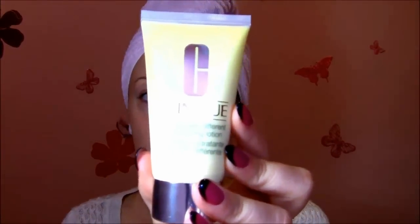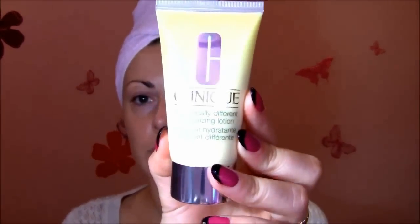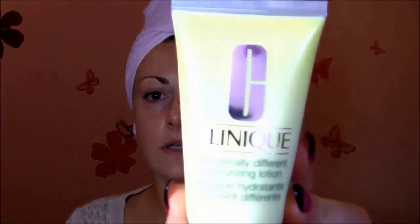First I'm going to use Clinique Dramatically Different Moisturizing Lotion, for dry to very dry combination skin. I love this product — it's my favorite for everyday, especially for daily application, because it's soft, smooth, and makes my skin the most beautiful and radiant, and it also doesn't clog my pores.